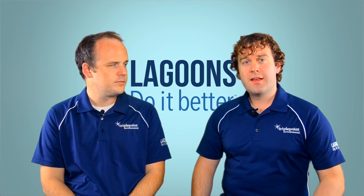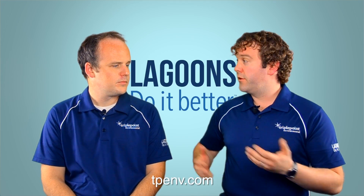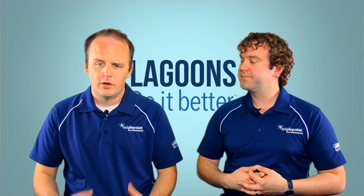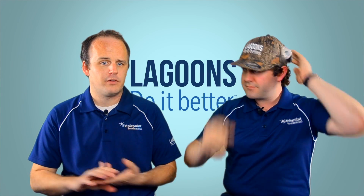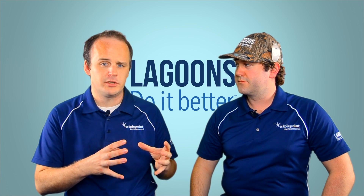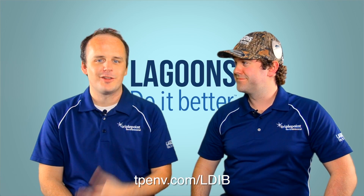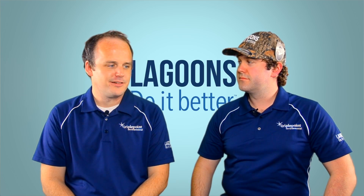That's about all the time we have today. If this piqued your interest and you want to learn about nitrogen or ammonia removal in wastewater lagoons, or the Nitrox process, visit our website at tpenv.com to download a white paper or our literature. At TriplePoint, we're all about helping lagoons do it better. We have resources on our website, a blog, a YouTube channel, and a Facebook group connecting lagoon operators so they can collaborate. Register for all three and we'll send you a free Lagoons Do It Better camel hat. Thanks for joining us today.